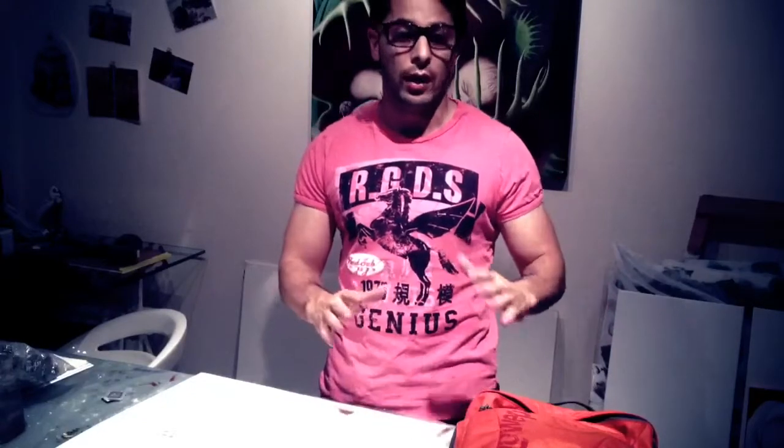Hey guys, this is Payam from PayamMontazami.com. I was heading off to another trip — actually tomorrow morning heading to Europe — and I wanted to pack light. I figured last time when I went to Thailand, I picked up this bag and it was totally awesome, so I figured I'd share it with you and let you guys know how it is. Maybe next trip you go on, you'd like it as well.